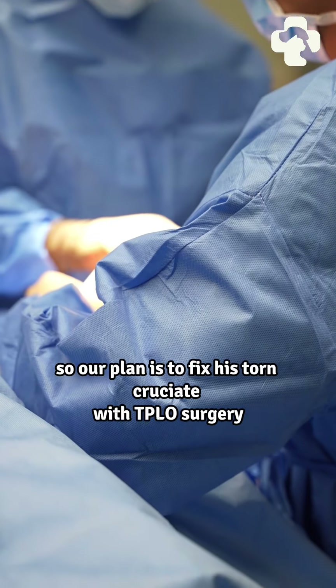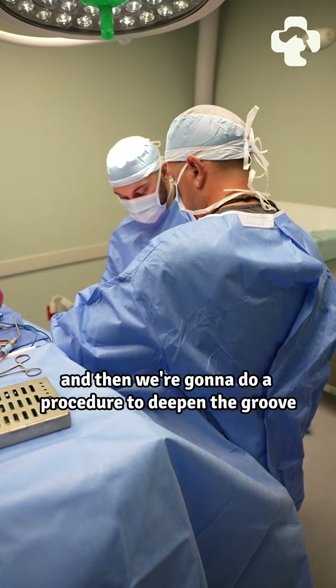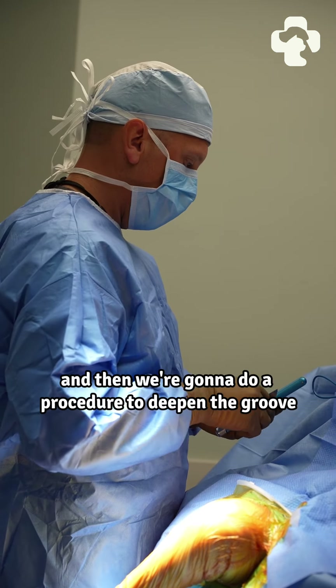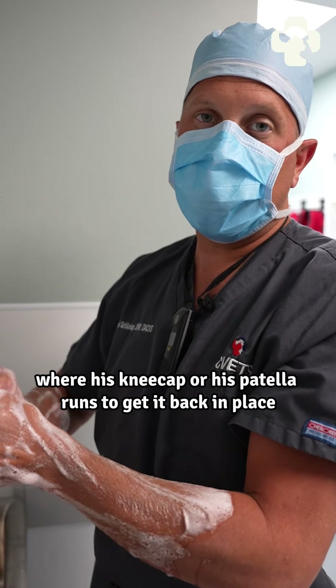Our plan is to fix his cruciate with TPLO surgery, and then we're going to do a procedure to deepen the groove where his kneecap, or patella, runs to get it back in place.